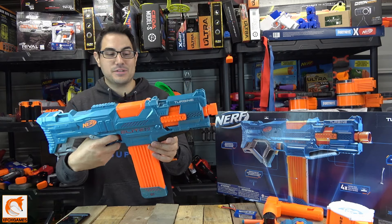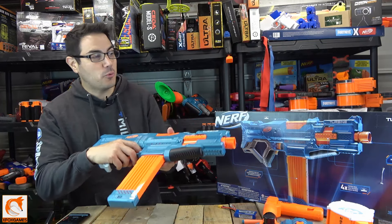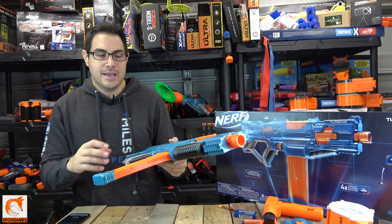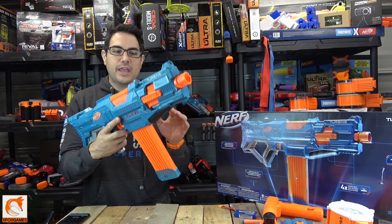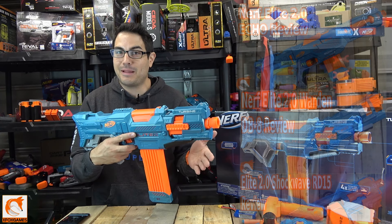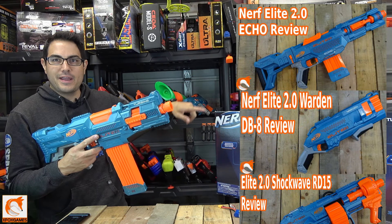Hey guys, Joe here from Xbox Games. Check it out — we got the Nerf Elite 2.0 Turbine, otherwise known as the CS-18. If you guys have been following along, we've been doing a review on this complete Nerf Elite 2.0 series as the blasters come out, so check out some of them right here.